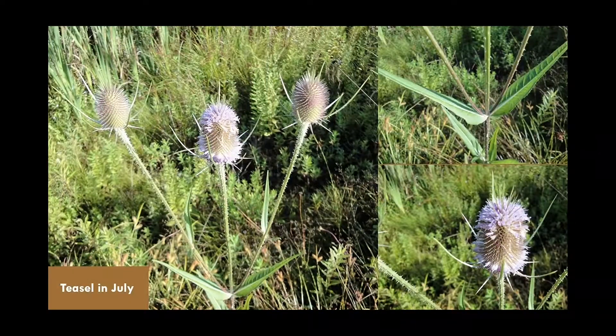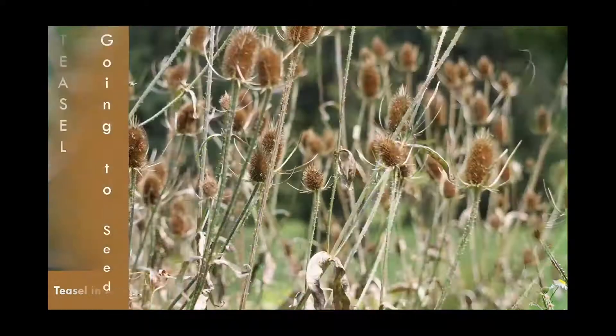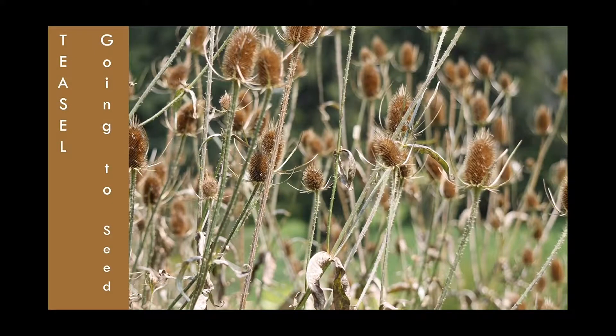Here's teasel in July — we see the little lavender flowers, very beautiful, and we see the spiny stalks. The leaves have a lot of structure to them. And here we see teasel in August — in some locations it had already gone to where it's getting ready to go to seed. These were taken in two different parts of Western Maryland. And here we have it going to seed.